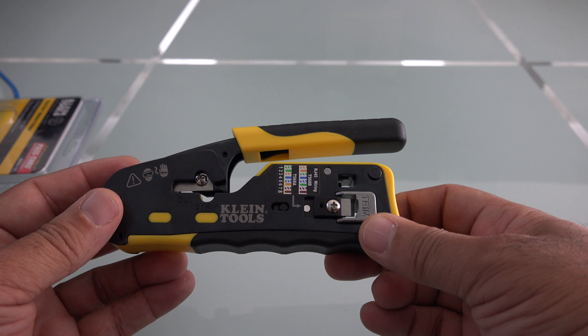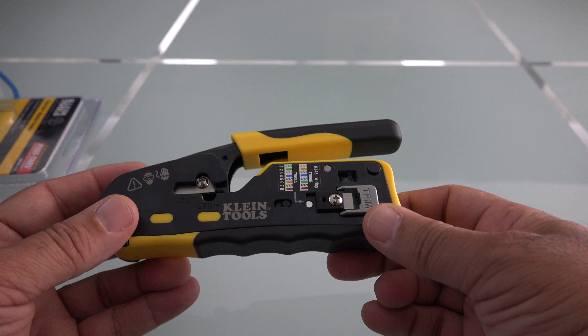Hey YouTube, what's going on? Today I'm going to unpackage and test my Klein pass-through modular crimper. This is catalog number VDV226110. Let me unpackage this, crimp a few cables, test it, and give you my honest opinion about this device.